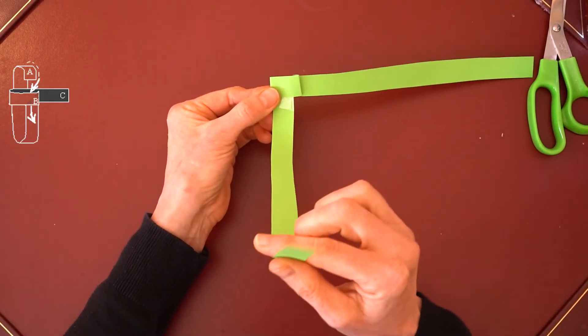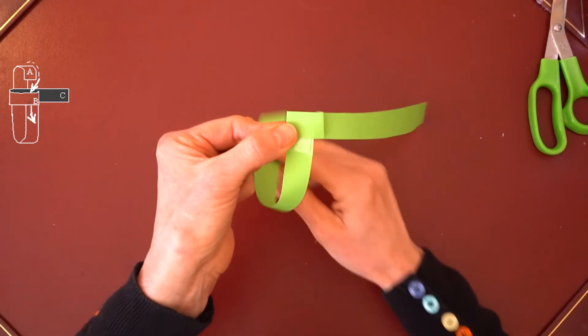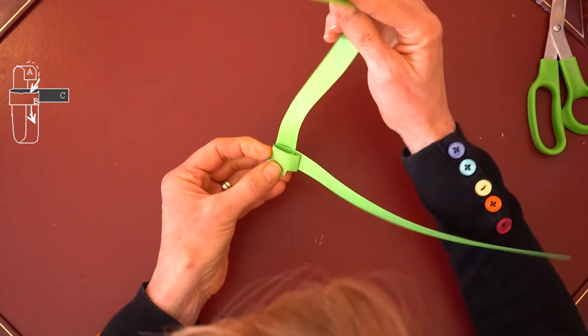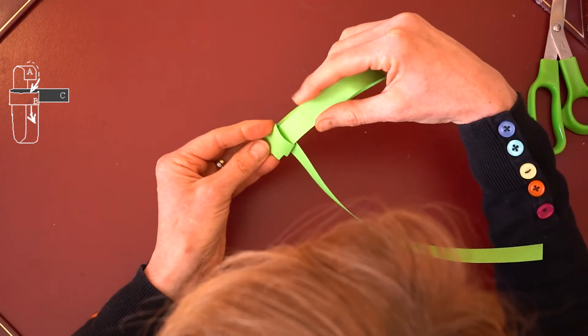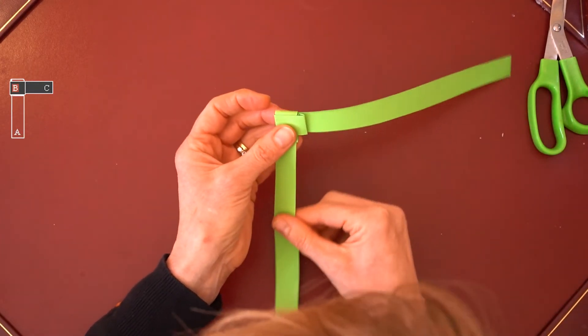Then take the vertical part of your strip, fold it behind, and put the end of the strip through the square you've created and pull it tight.